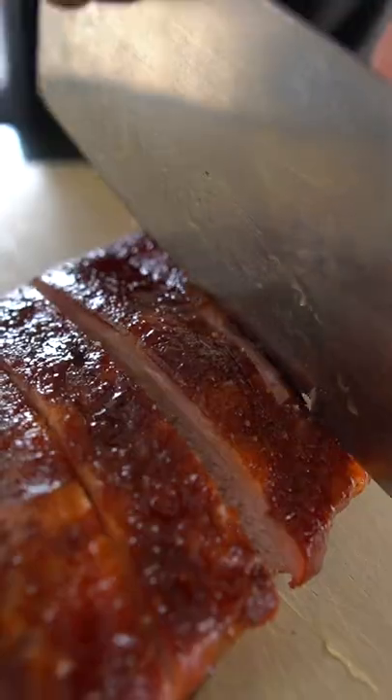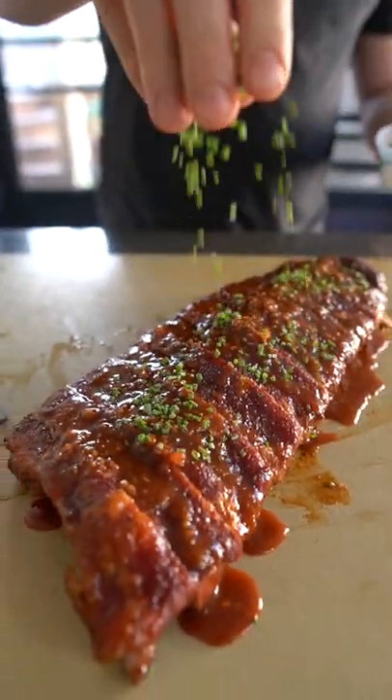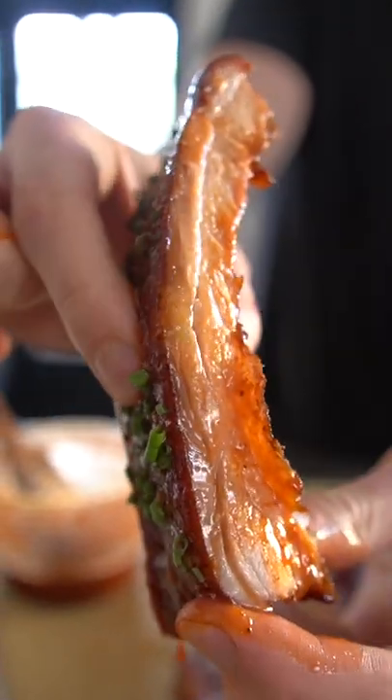That's smoky. Hit it with some homemade Q or whatever sauce will do. And there she blows, look at that. Tender as a mother's love. That's going right in the mouth hole.